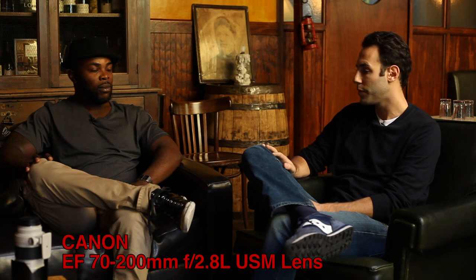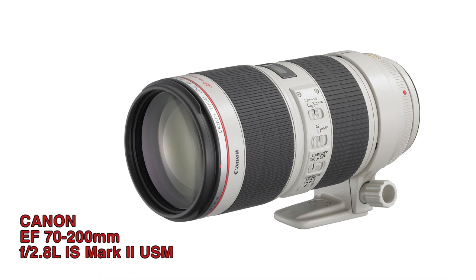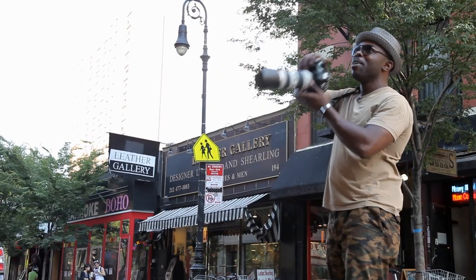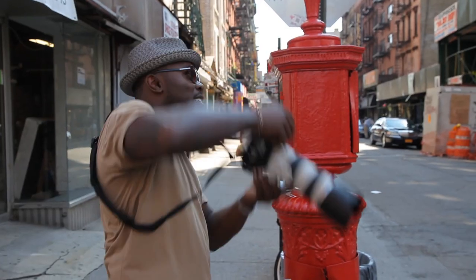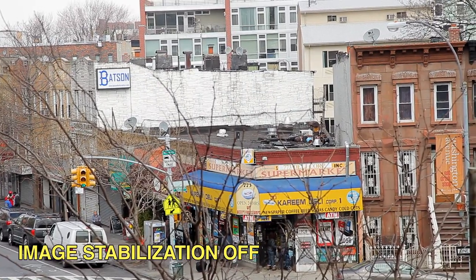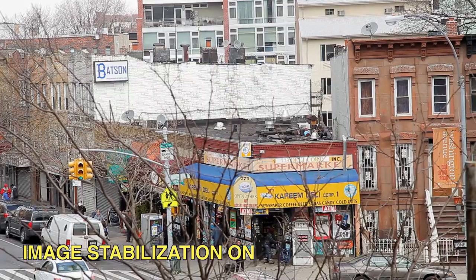Why did you choose this one? I chose it because the Mark II was en route to being released, so the price on this one dropped dramatically. It's also lighter than the Mark II. I've compared the IS and the non-IS and didn't see that great a variation in picture quality. If I'm shooting video handheld and the IS kicks in it really helps, but I prefer to have a lighter lens.